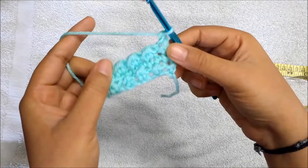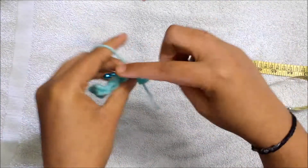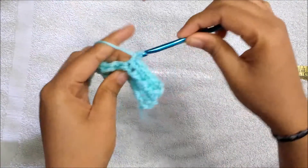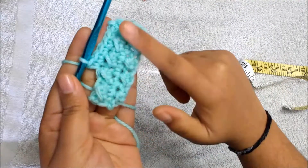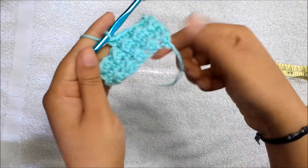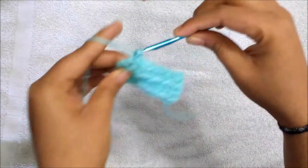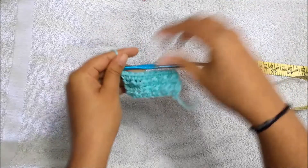Now we are going to do single crochet in each stitch for the fourth round. We are going to repeat these steps over and over — your odd rows will have slip stitch and half double crochet, and your even rows will have only single crochet. You can see the pebbled seeds forming on the front side, while the back side is very flat. You're going to increase the length by working these alternating rows.